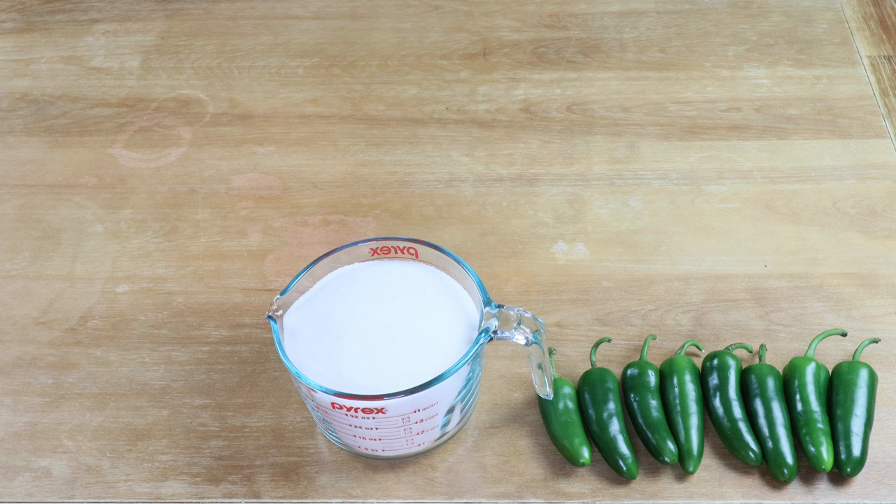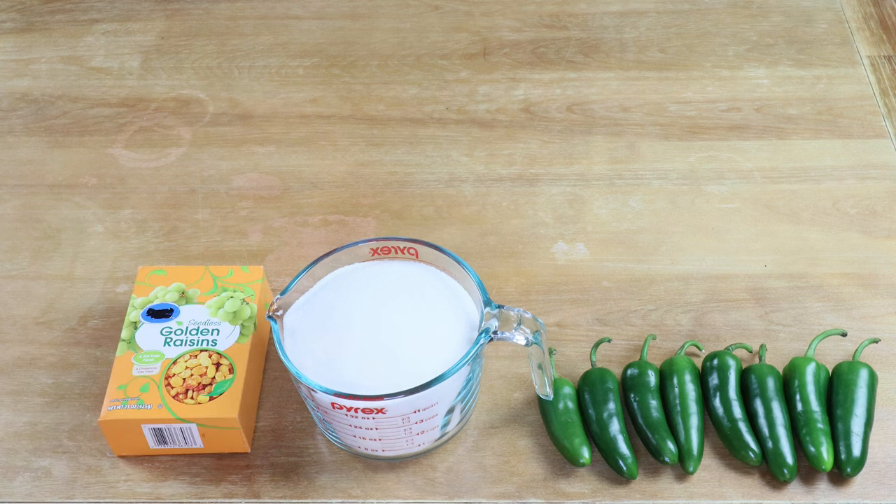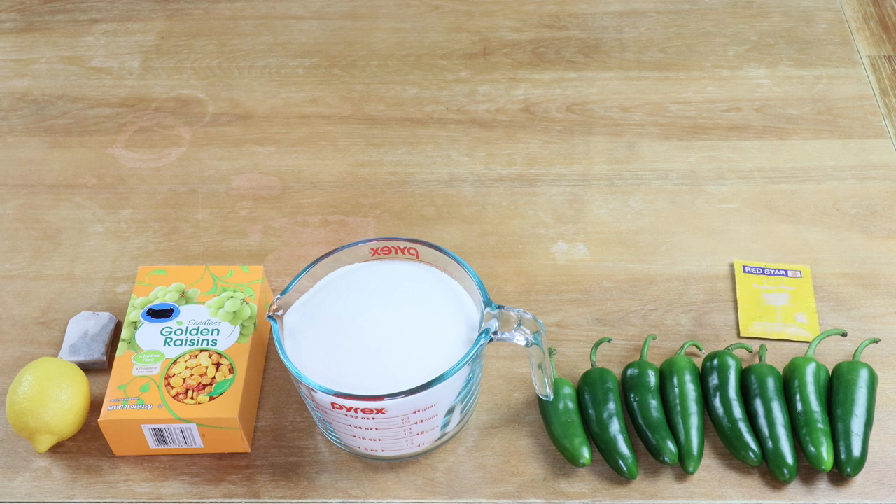I need one pound — or in this case 15 ounces — of seedless golden raisins. We'll need the juice of one quarter of a lemon, which is going to act as our acid blend substitute, adding a little brightness and acidity to the wine. We need one black tea bag, which will act as our tannin substitute, providing a little bit of astringency on the back end. This time around I'm going to be using Red Star Premier Blanc wine yeast, and the reason for this choice is that it has a higher 18% ABV alcohol by volume tolerance.